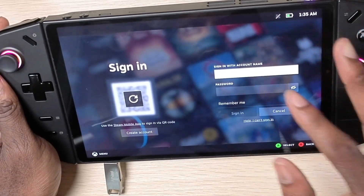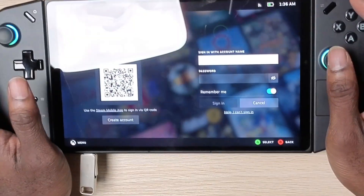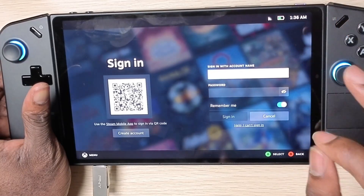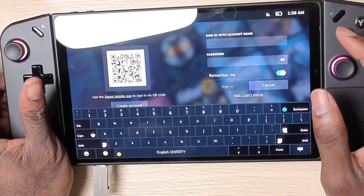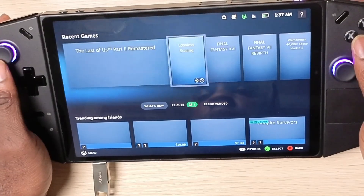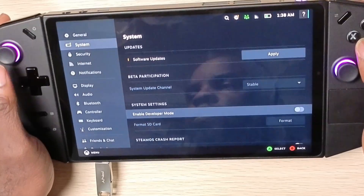If you did that correctly, it should bring you to the screen where you can sign into your SteamOS account. It's important that you sign into Wi-Fi here because it doesn't connect automatically. Then enter your Steam account credentials. Now we have SteamOS running on this device.